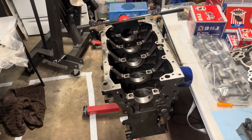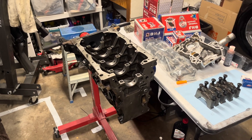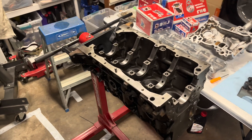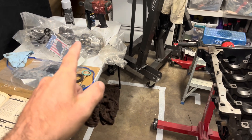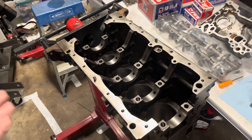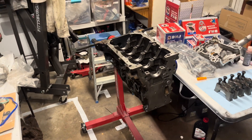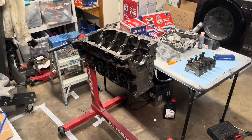This is my first motor rebuild that I've ever done, so I'm a little nervous, but just trying to take my time, measure all my clearances, and just make sure I'm doing it right. Moving forward, I've got some main bearings I need to install. I need to install the crank, measure my clearances, get my thrust washers in there, measure my end play, and kind of just get the crankshaft in there. Without further ado, I'm finally rebuilding this motor — I'm going to jump right in.